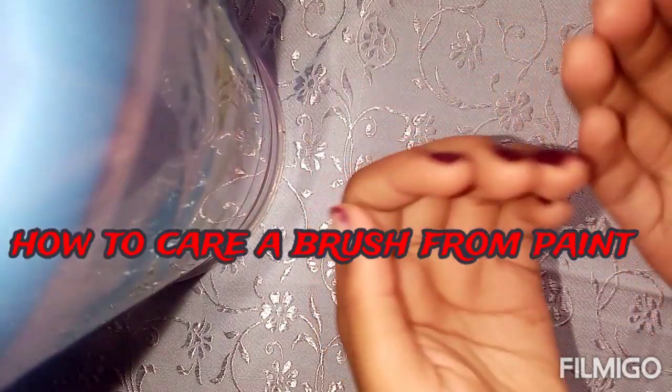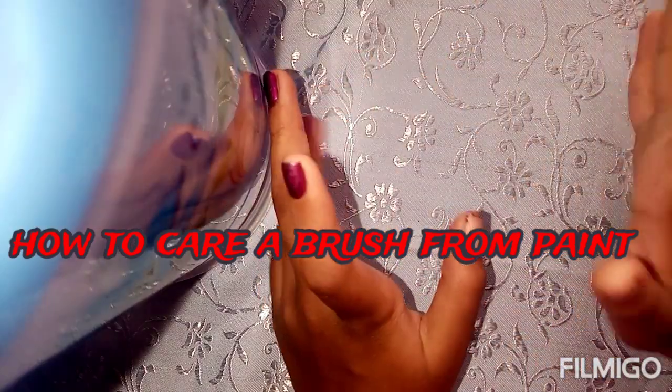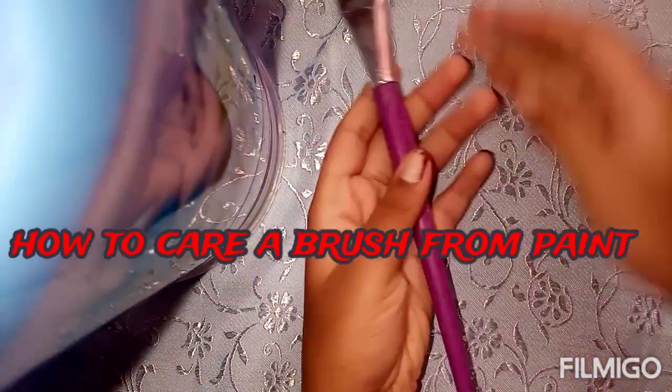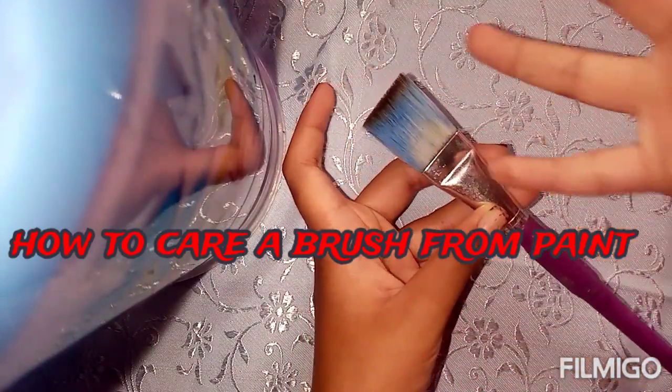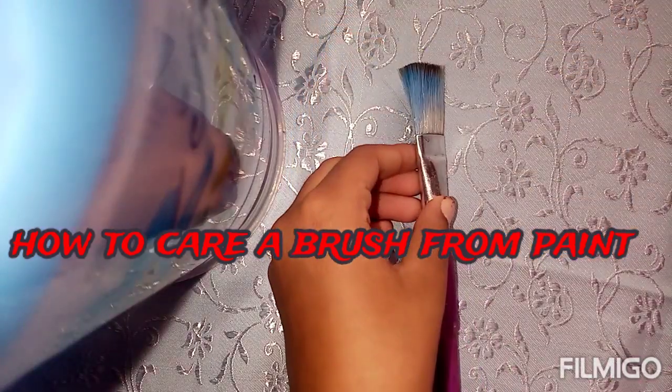The brush and paint is very easy. I am using a size 12 brush. I am using a blue color, green and dark color. I am using a clean brush.